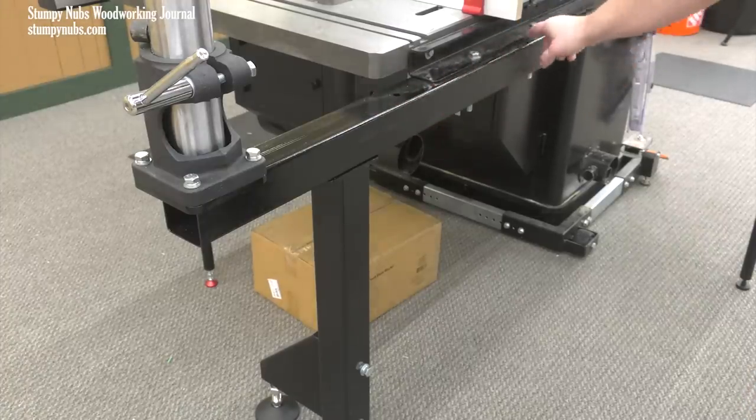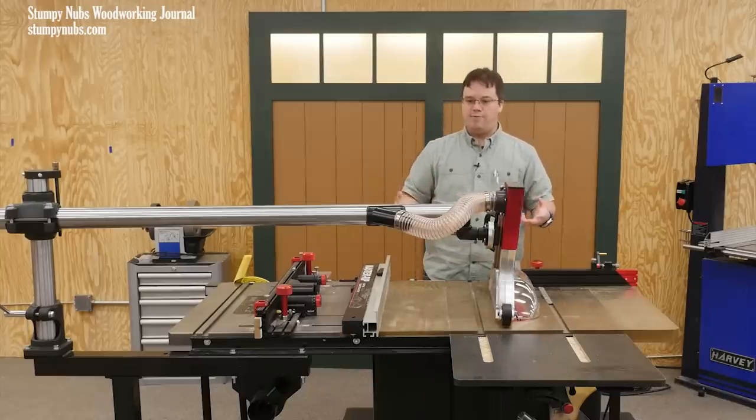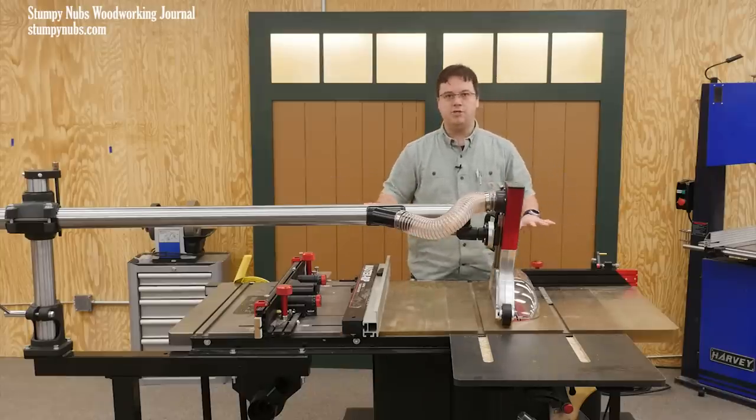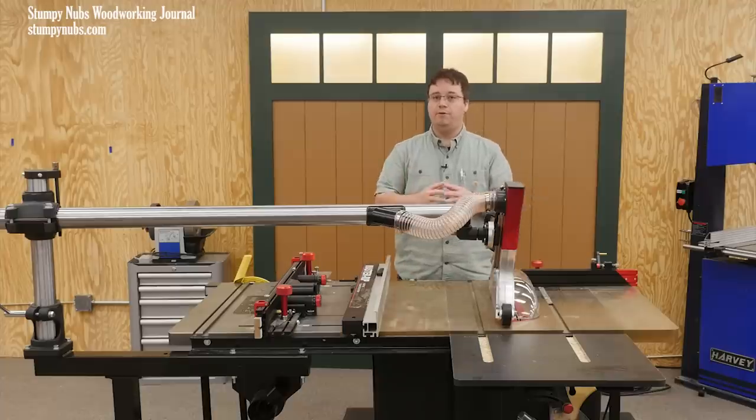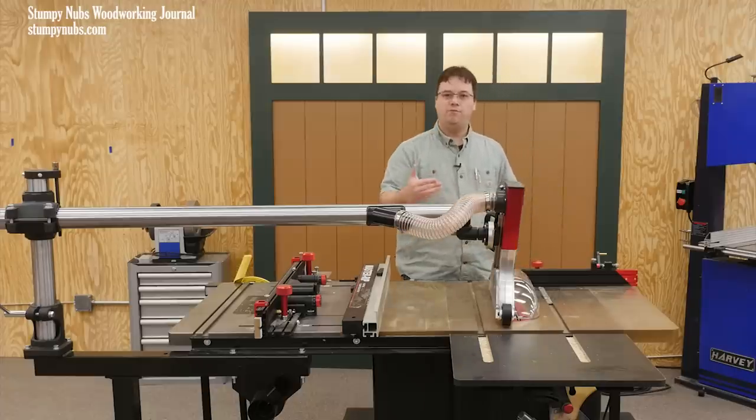But this is too large for a job site or a little bench top saw, unless you have it built into a great big stationary workbench. However, you may use some of these ideas to make something similar of your own.